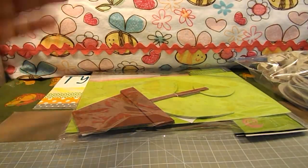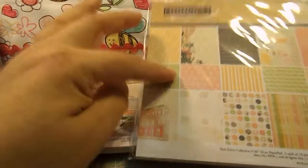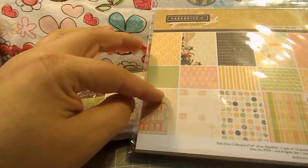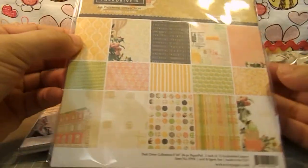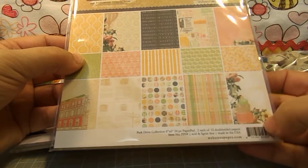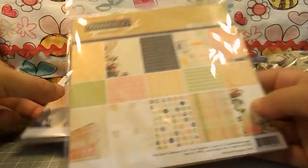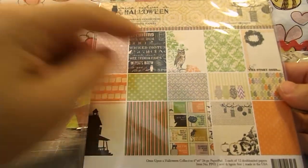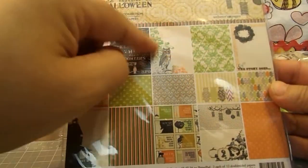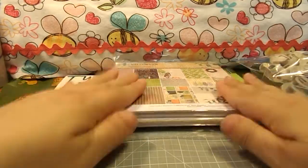Another new thing for me are these Webster's Pages. She sent me two 6x6 pattern papers. This one is called the Park Drive Collection. I really like that bird one, and then there's the flowers one. And then the other one she sent me was Once Upon a Halloween. I love this owl one — I think that's really cool. I've never used any Webster's Pages before.